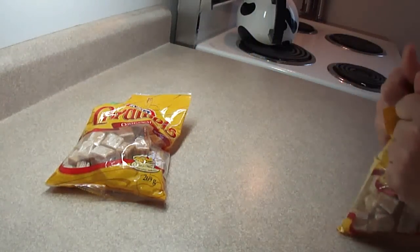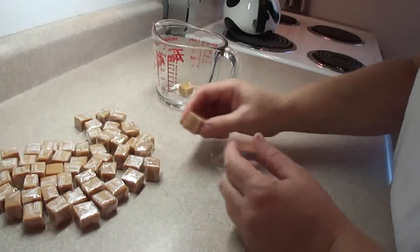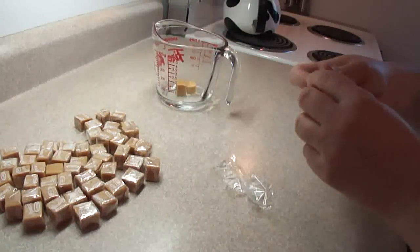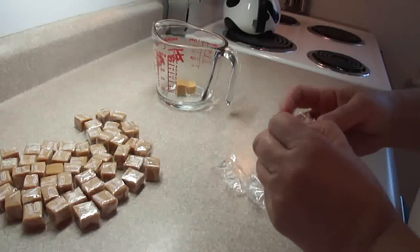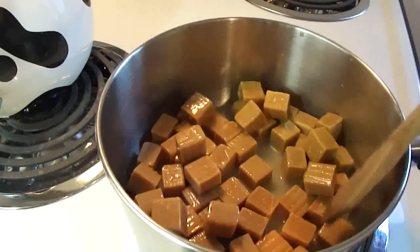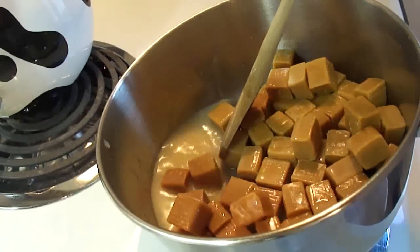First you need 14 ounces of caramels. Around here these are sold in little cubes that are individually wrapped, and I worked it out — 14 ounces is about 53 of them give or take a couple. Really, almost the longest part of this recipe is unwrapping them.